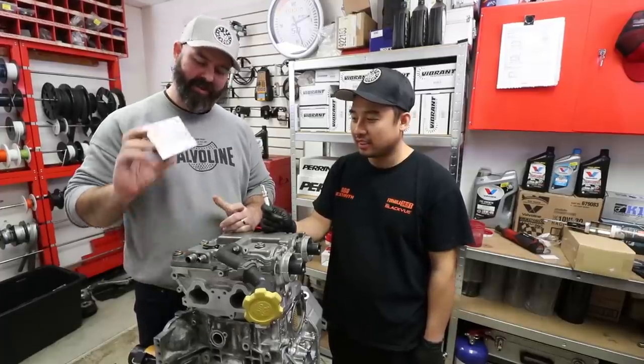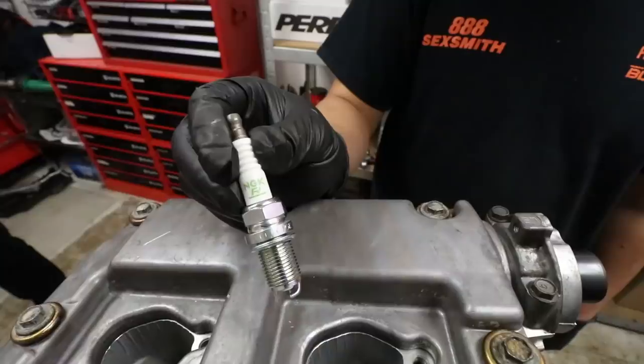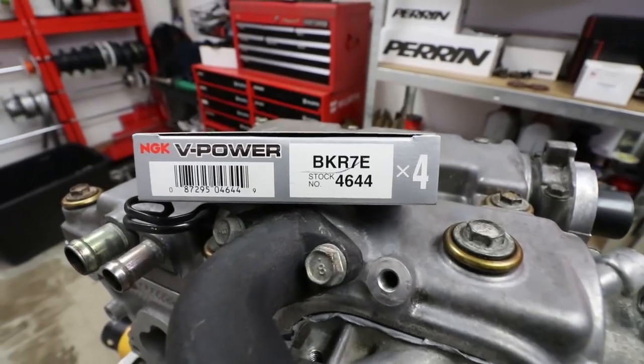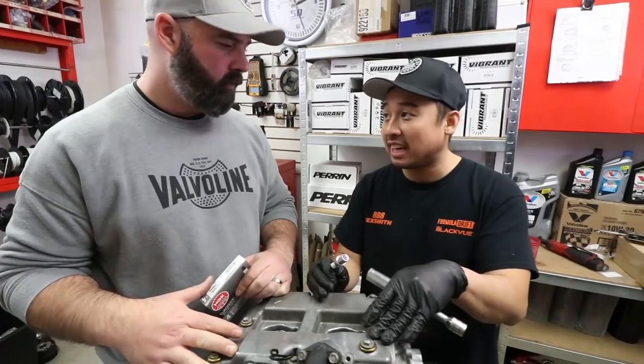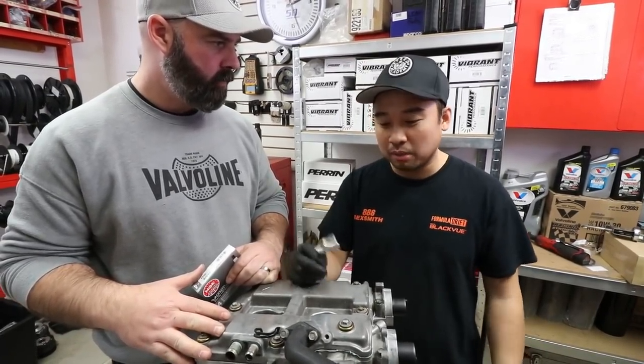Nam is ready to put in the spark plugs and we're going with an NGK — these are the BKR7Es. This is what we run in pretty much all of our Enviato built setups with these 207 heads, and we've had nothing but great success with them.